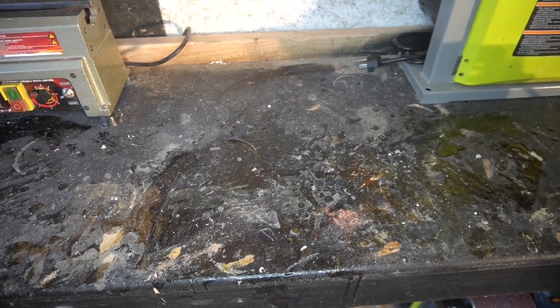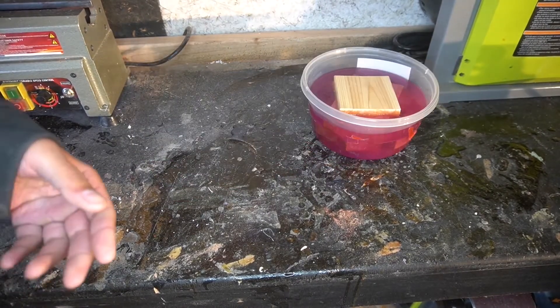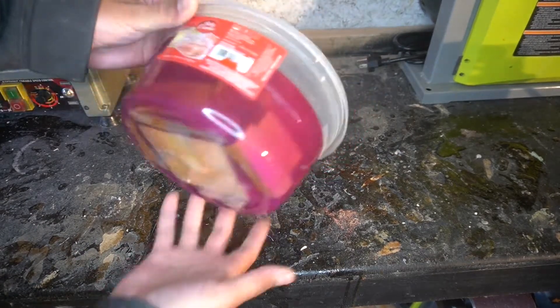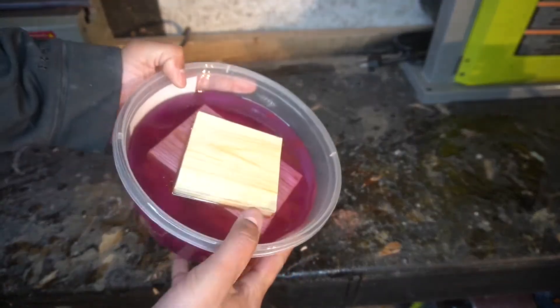What is up YouTube, SaltyTexas back with another bowl project. I lost all the previous footage of me assembling this bowl blank, so here it is in its final form.